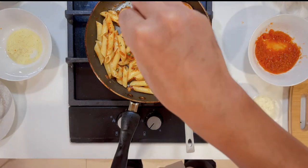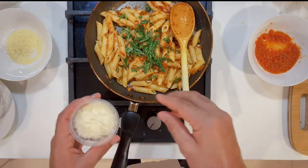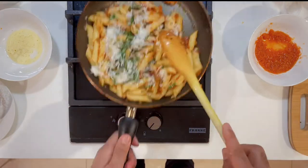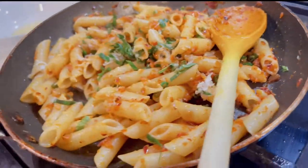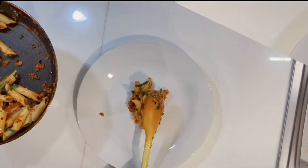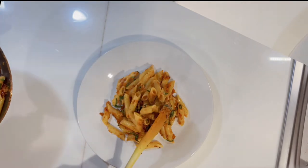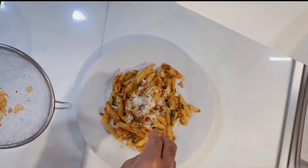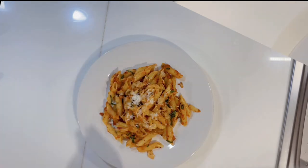Now we add cheese, basil, spring onion and chili. If you need more spice, you can add chili. Add a little oil and stir everything together. Now we will serve it on the plate. Remember to add cheese on top, and add the toasted garlic on top as well. Also add the ghee or butter you saved on top.